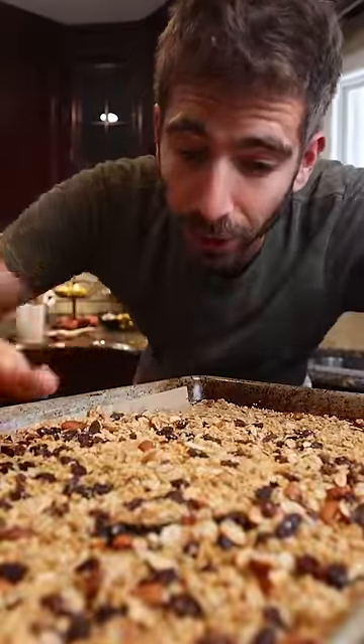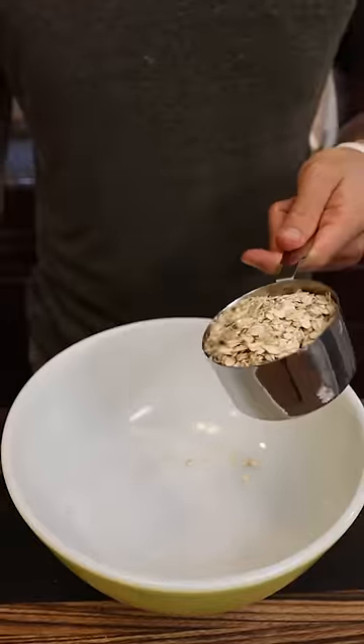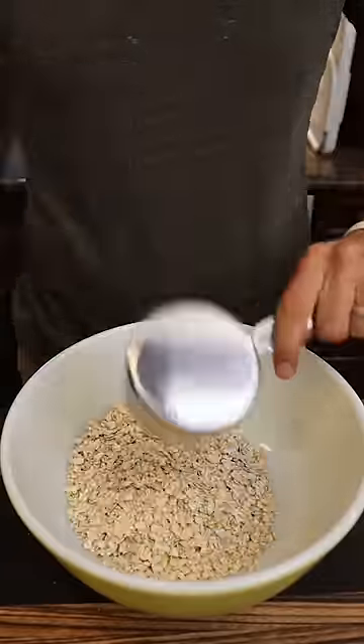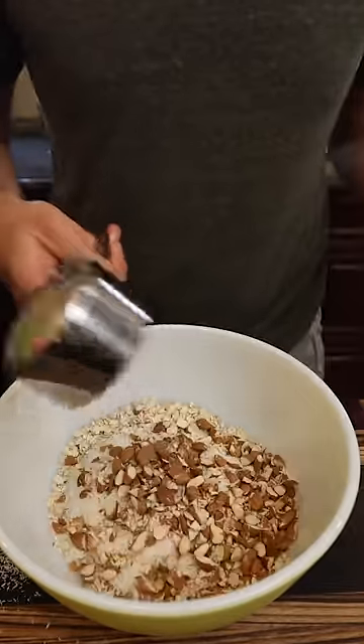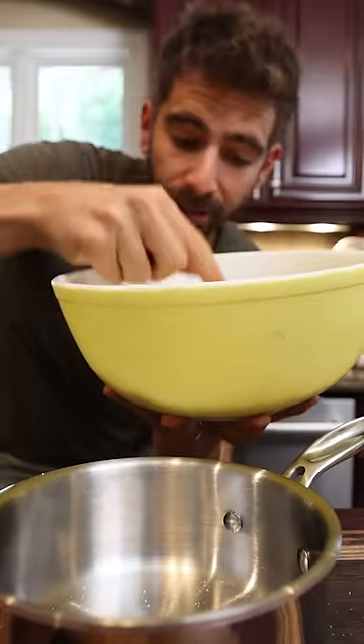Once you understand this simple ratio, you might never buy store-bought granola again. I'm going with two cups of oats, one cup of shredded coconut, three quarter cups of chopped almonds, and an eighth of a cup of chia seeds. Now this right here is your base, and to flavor this you just need to remember one thing.